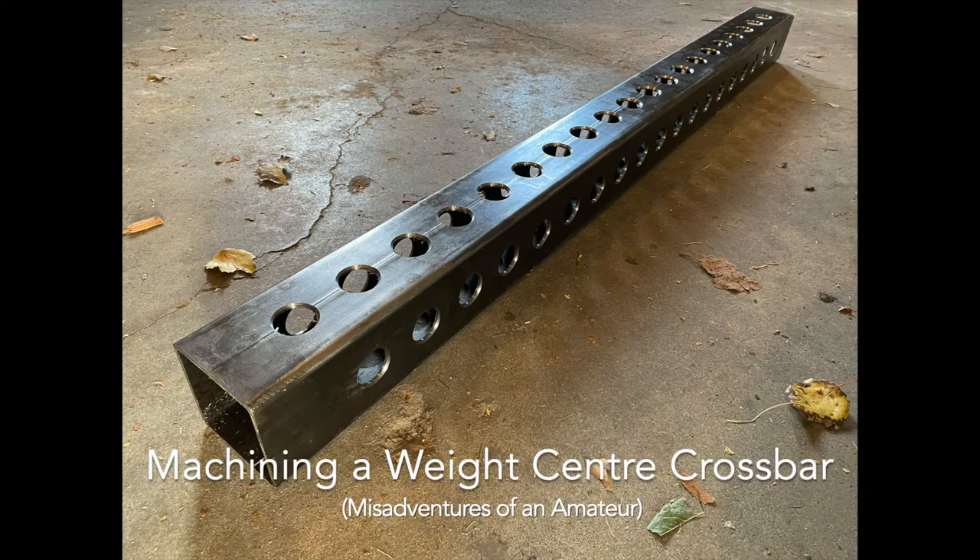When I purchased my Haas TM1, a friend of mine asked if I would machine the parts to make a weightlifting center. This video tells the story of how the crossbar was made. I think it turned out really well in spite of a few stupid mistakes, due in no small part to some very good luck. If you watch this and see something stupid or something that could have been done better, please leave a comment and let me know.